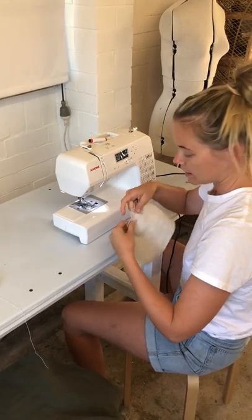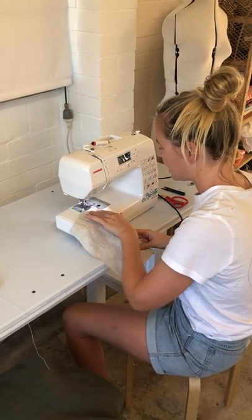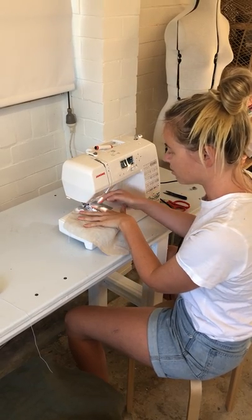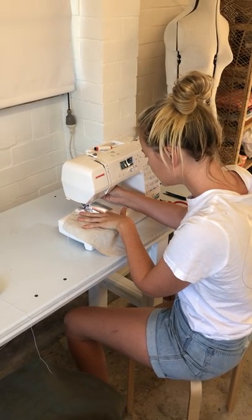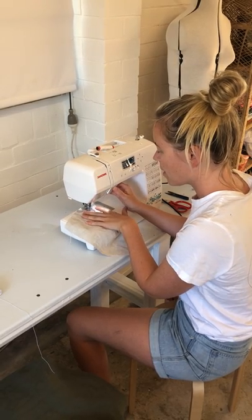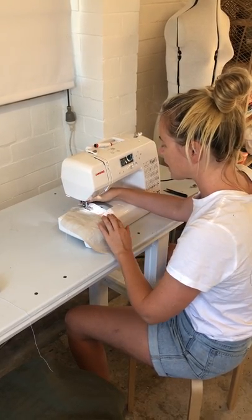Then to do my second line, I pop it in underneath again and I line that previous stitch up with the edge of my sewing foot, and then I go again, making sure to back tack.